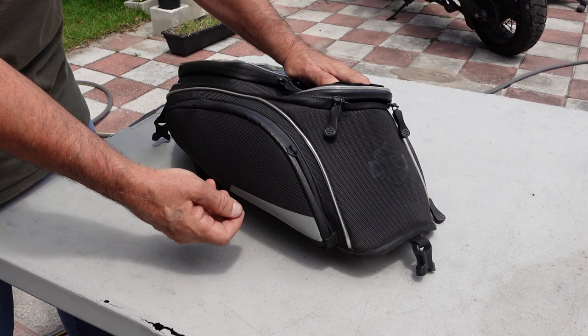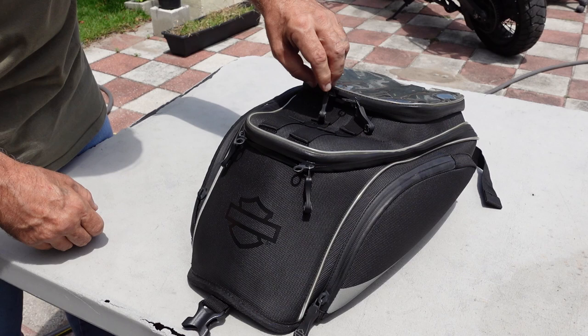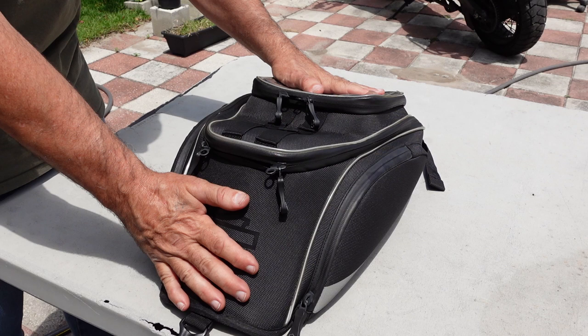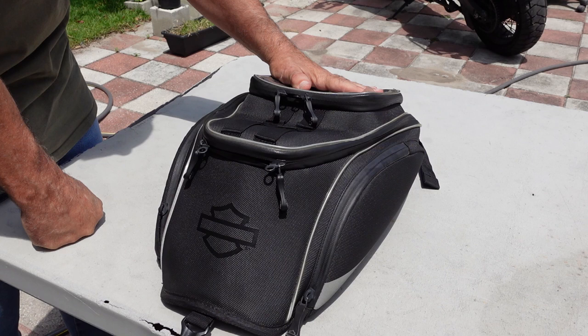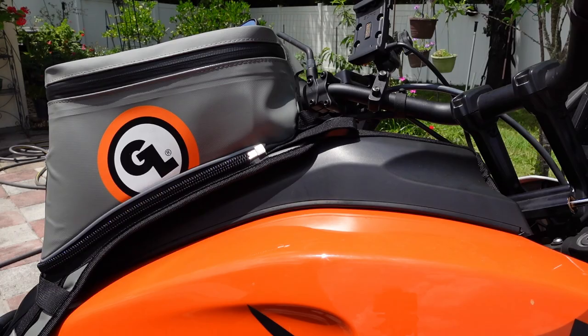I yanked the tab off of this side using it, and somehow I broke the middle of this tab. For the most part it still is a tank bag and it still does the job, but I'm just not totally satisfied with it. I didn't like the way it covered up the gas cap and I had to pull it off every time. So seeing as I'm getting ready to do a few more rallies here in the near future, I decided I'm going to go ahead and replace it.